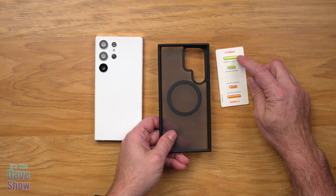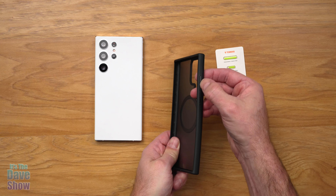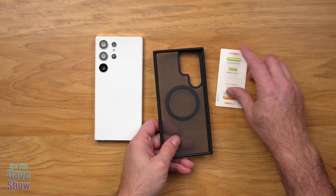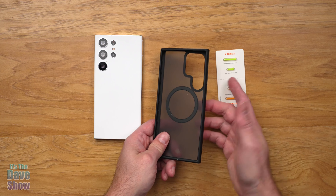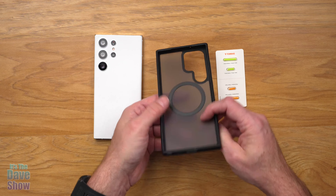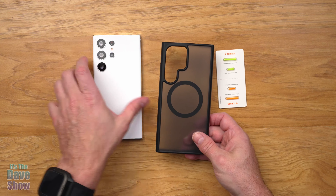Now these little buttons here are different colored buttons. You can replace these buttons — they just pop out and you can put these in. So if you want a little neon green yellowish accent or orange, you can just add those colors to this, and that makes a little extra color to it. There are also holes on the bottom for your plug-ins, and you have your cutout here for the cameras.